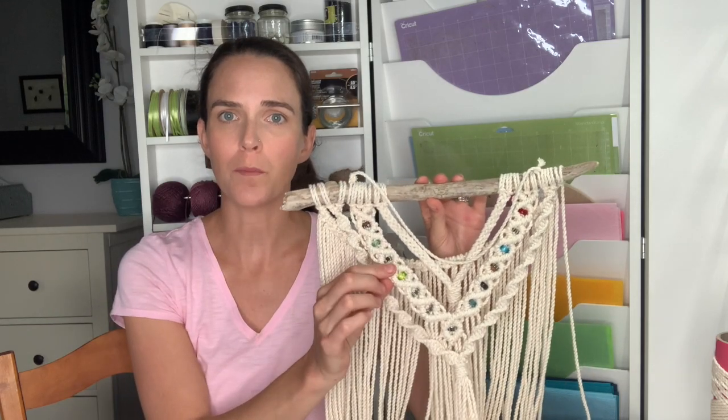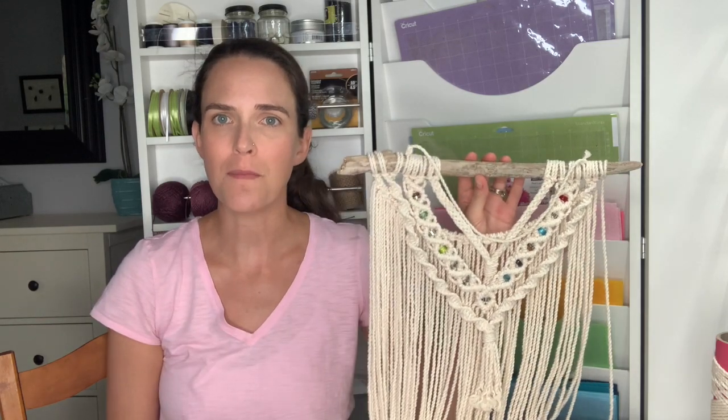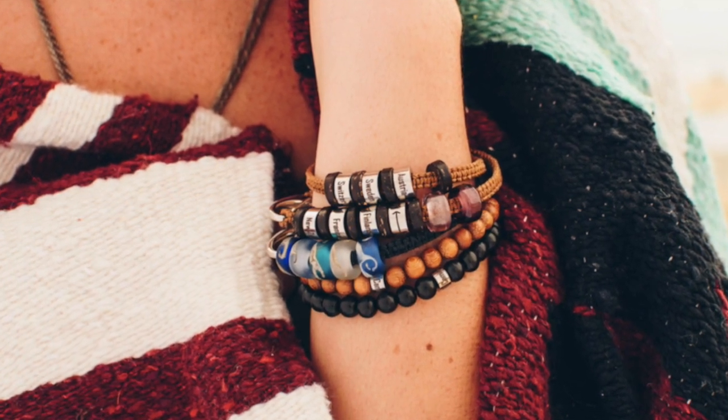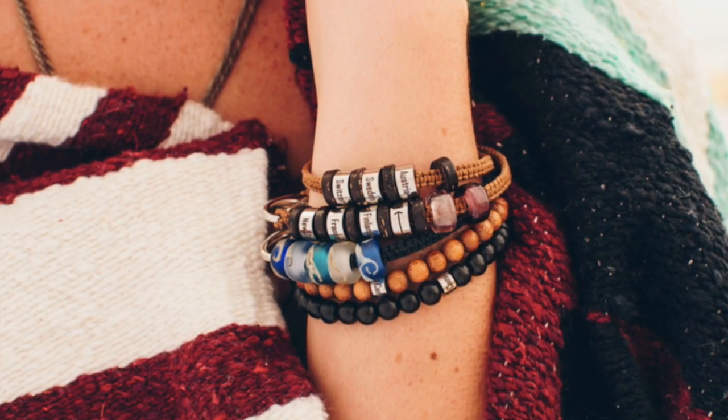I'm going to be showing you how to incorporate beads into a macrame wall hanging. For this project, I've teamed up with an awesome company from the UK called El Camino. El Camino makes and sells handmade travel beads, which they call steps, to commemorate the different places that you have traveled across the globe. So for today's project, I'm going to be using their steps to document the places that I have gone scuba diving.